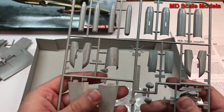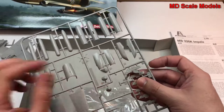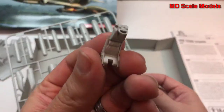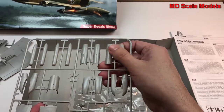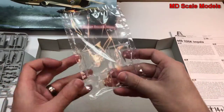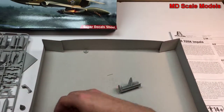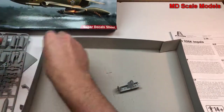Here are our tail stabilizers. Looks like we have an ejection seat trying to escape — there's our ejection seat. Then some rocket pods: here's one rocket pod cover. And our clear plastic parts are nicely molded as well. Here's the other rocket pod cover, and we have wheels.